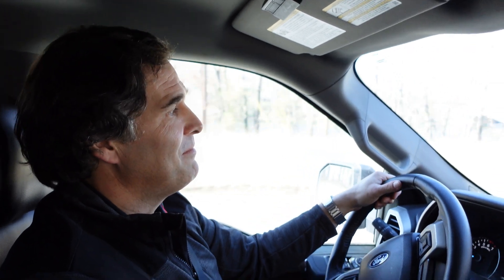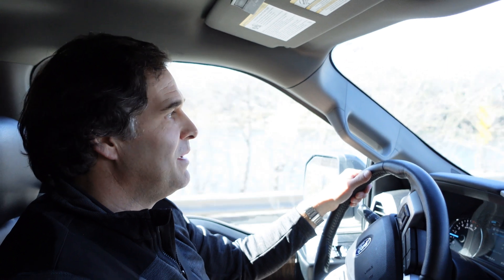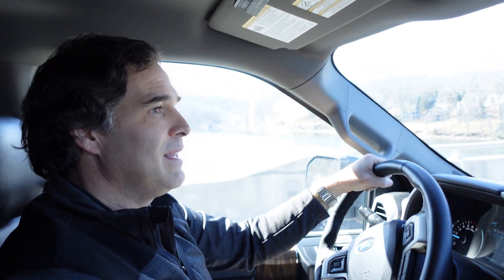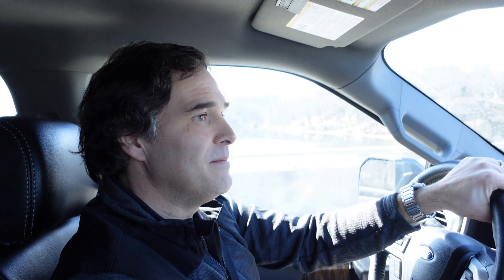Thank you, Bob. It has been great having a look at Thousand Acres with you today and talking about your research. I can't wait to come back up here to the lake and see some more great grass conditions at another time of year. You're always invited back, Micah.